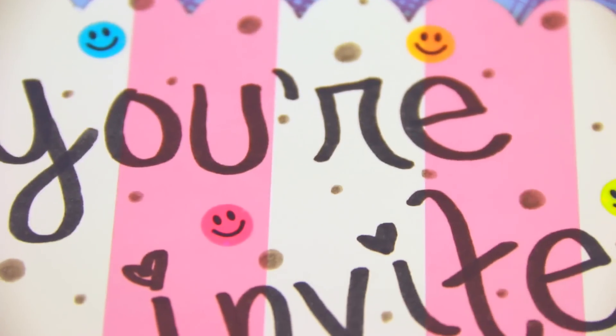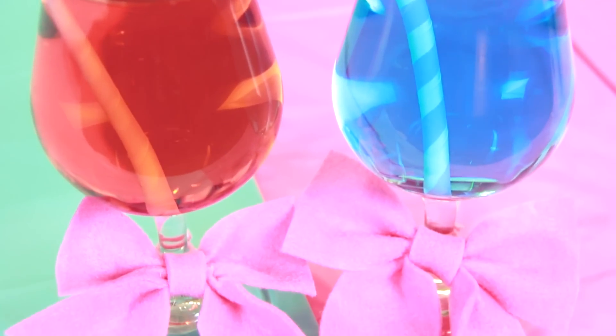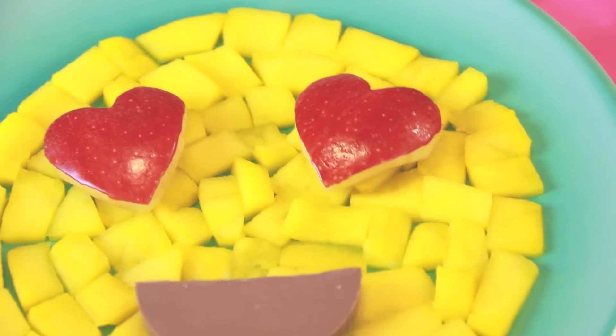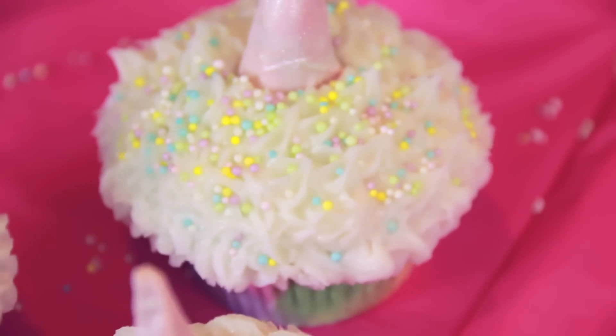Get ready for some emoji DIYs! Hi everyone, I'm Sarah from SoCraftastic and today is my birthday! In this video I'm going to show you how to make some easy emoji themed treats and table decor, such as these handmade felt bows and magical unicorn cupcakes.